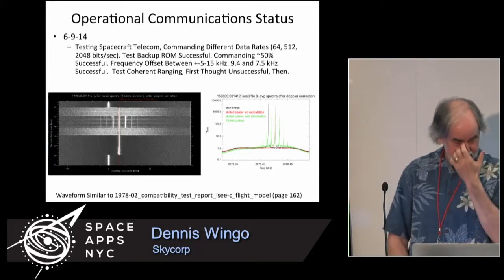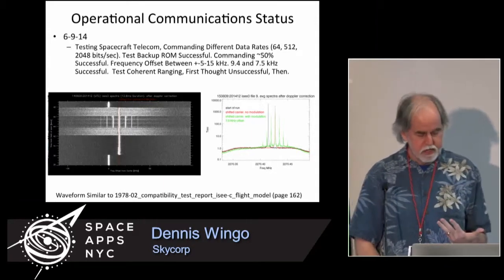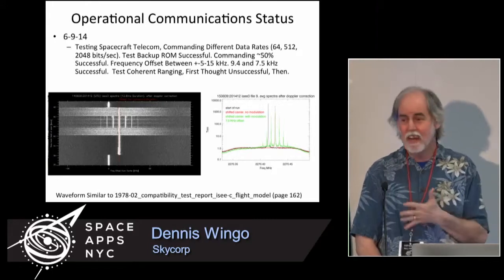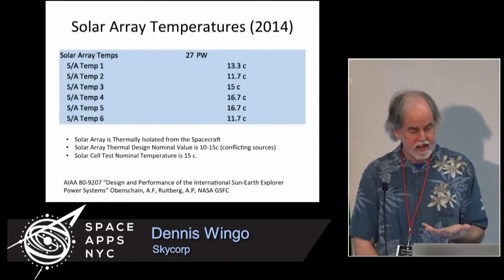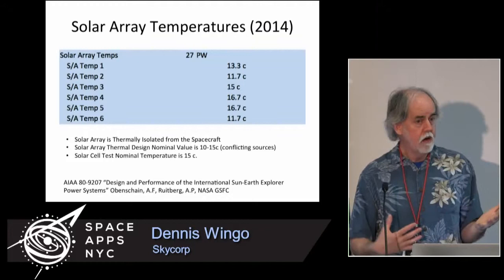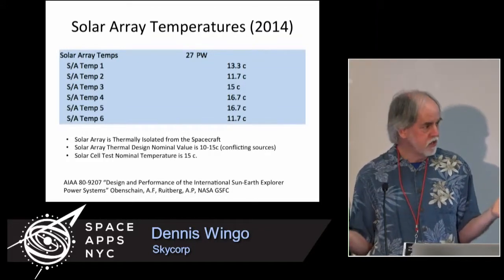It was like, 'Oh my God, I can't believe we did that.' We got a better ephemeris on the spacecraft and were able to get all the telemetry. We had to guess at some of the telemetry — we finally figured a lot of it out. We were able to get temperatures: this spacecraft has been in space for 36 years. It turned out the temperatures on the solar array were very close to predicted values, and the solar arrays put out 93% of the energy they had in 1980.